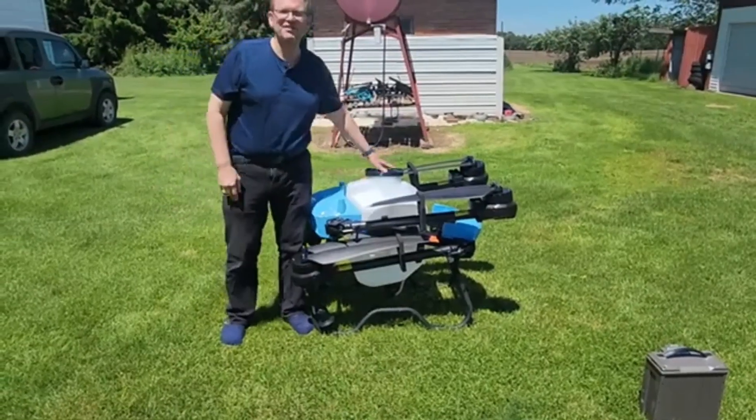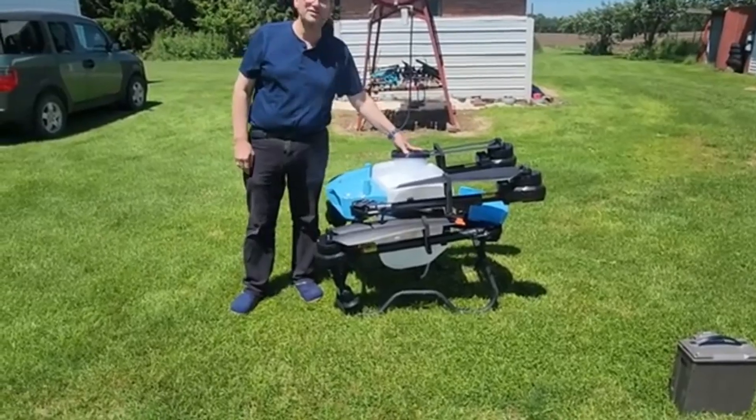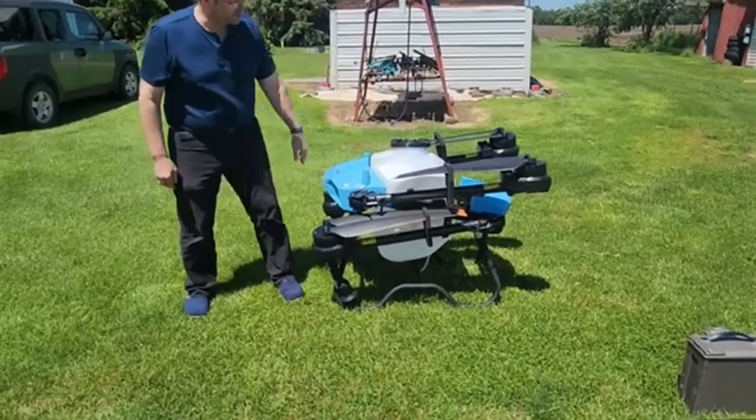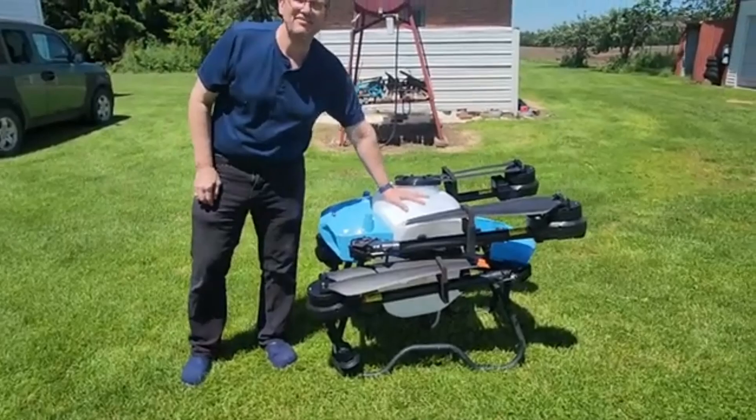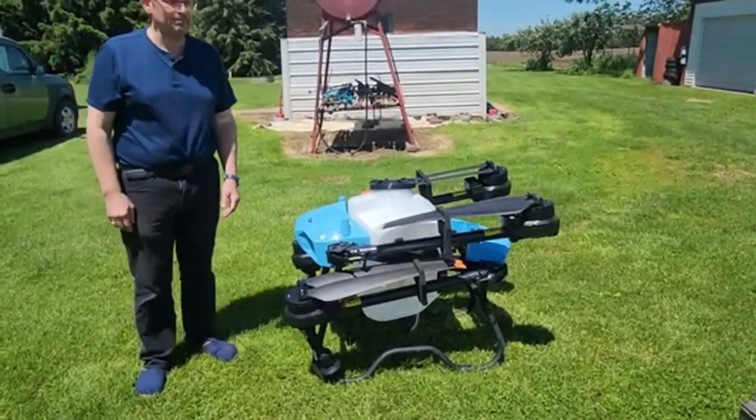Hi, I'm Tom Leichen from Aeroceder and I'm here to present to you the U60 agricultural drone. This drone comes with a 13 and a half gallon spray tank or a 110 pound dry capacity.